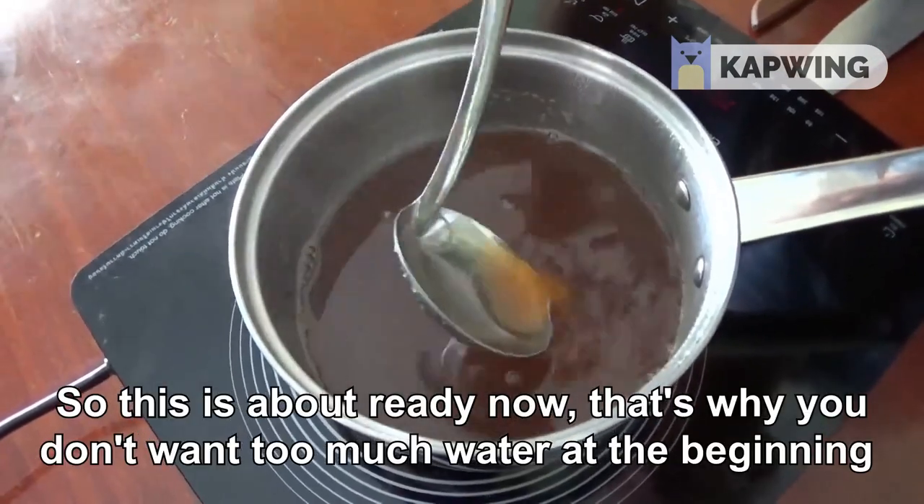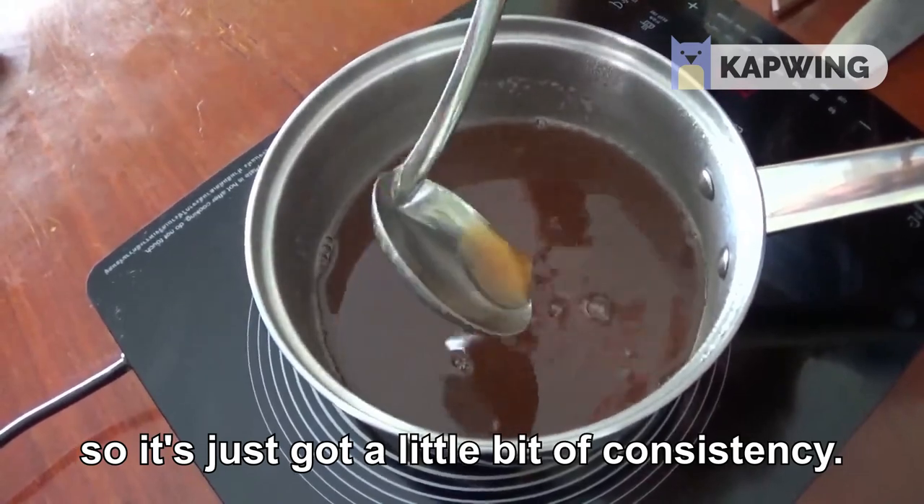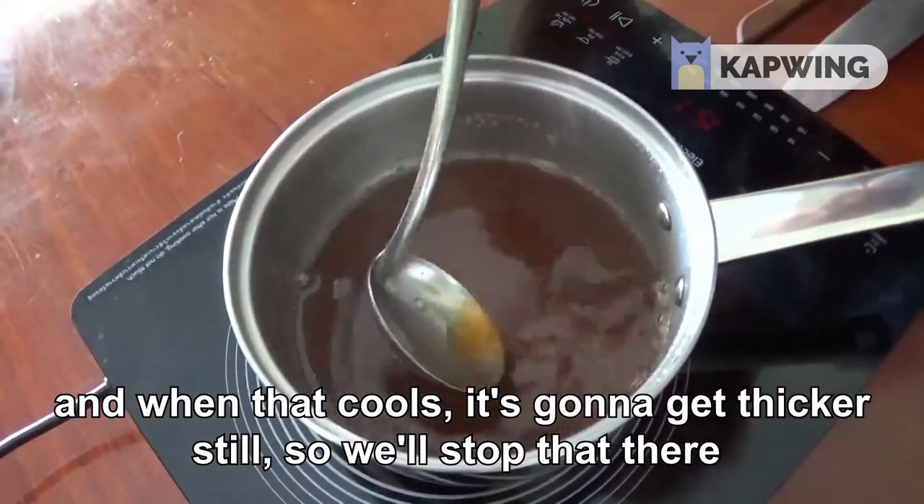So this is about ready now — that's why you don't want too much water at the beginning. It's just got a little bit of consistency, and when that cools it's going to get thicker still. So we'll stop there.